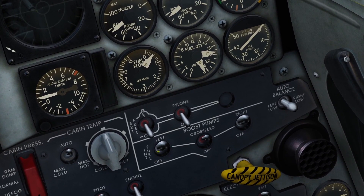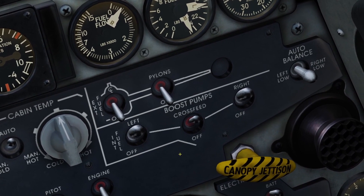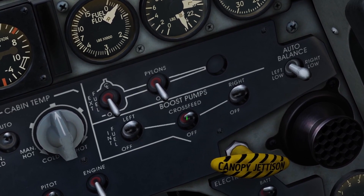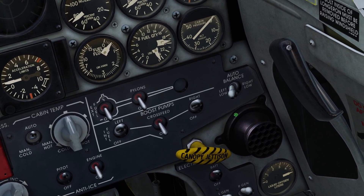Once you turn the boost pump back on and they're evened out, the manual says don't immediately turn the cross feed off — you should wait two minutes and then turn it off. That's the manual balancing system, but I would just recommend using the automatic one.